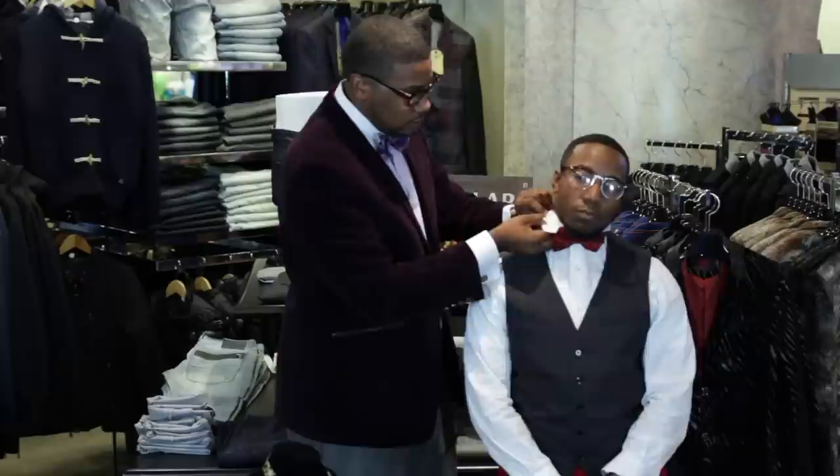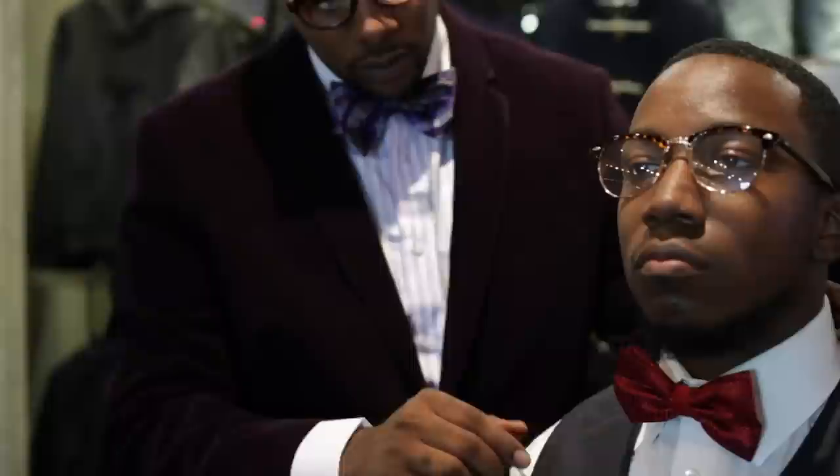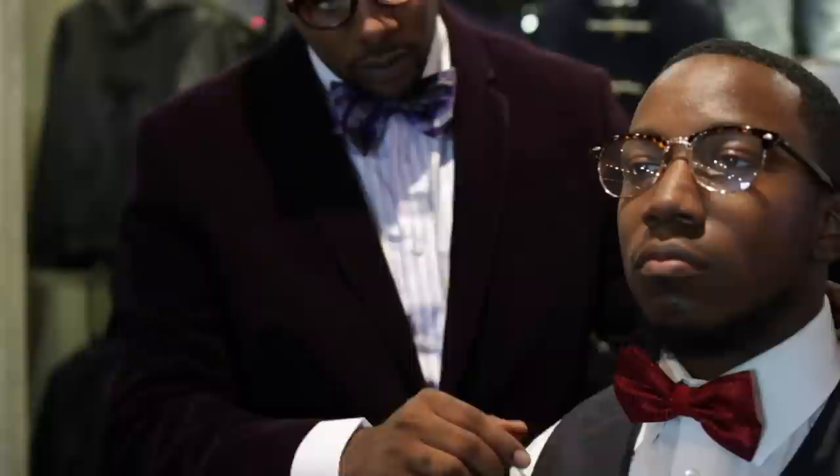Looks like we got it pretty tight there. Then your next step is going to be to flip your collar down. You want to make sure that it's even all the way around — don't want it to ruffle up on those ends. And there you have a properly assembled pre-tied bow tie.